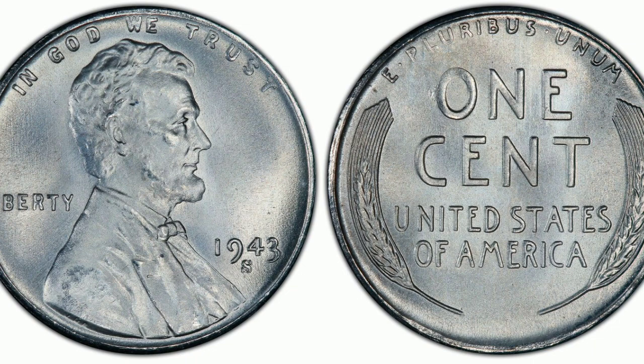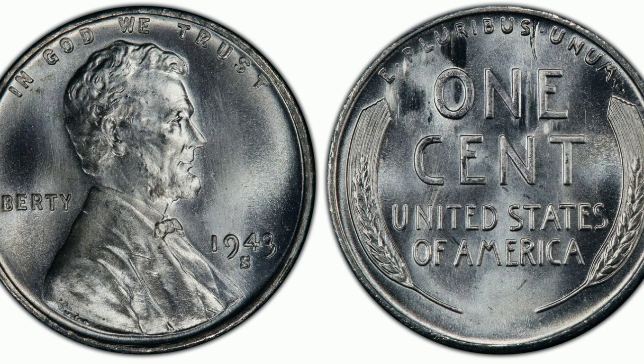Do not spend these steel pennies. 1943 San Francisco steel cent: weight 2.70 grams, zinc-coated steel. Auction record: MS-68 sold for $138,000. 1943 Denver steel cent: weight 2.70 grams, zinc-coated steel. Auction record: MS-67 sold for $21,275.